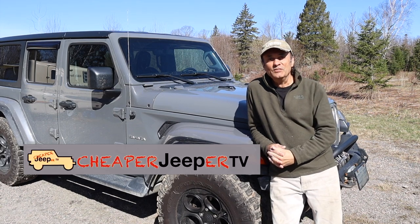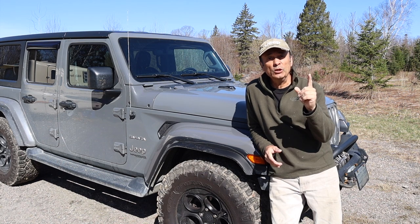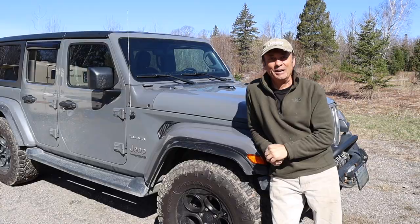Hey, welcome to Cheaper Jeeper TV. I'm Dino, your host. Glad to see you here. In this week's episode, we're going to do a walk around of an overlanding camper trailer. So stick around.